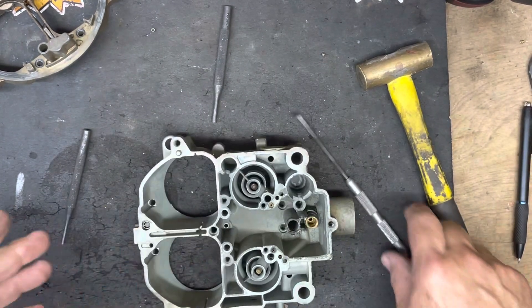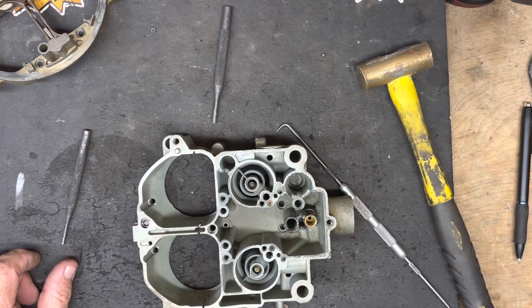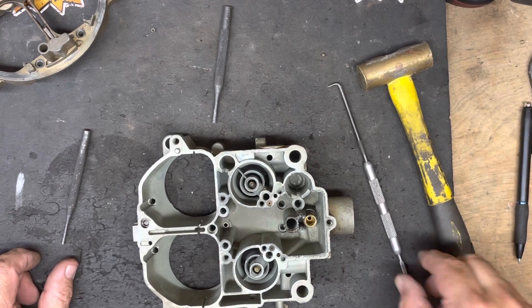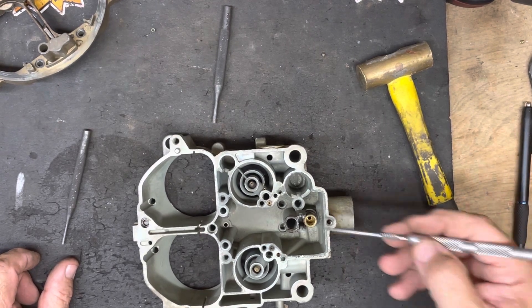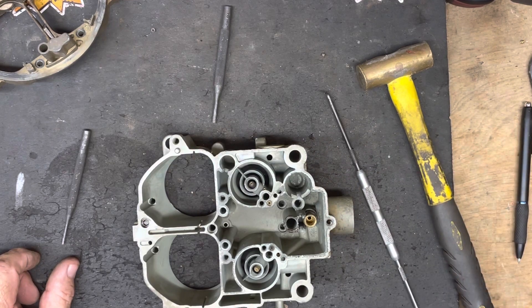So that's how we replace the main air bleeds. Hopefully that was helpful for you. If you need air bleeds, down-channel restrictions, idle tubes, any of that — quadrajetpower.com is your place for everything you need for QuadraJet parts. Thanks, y'all.